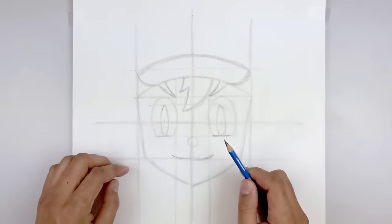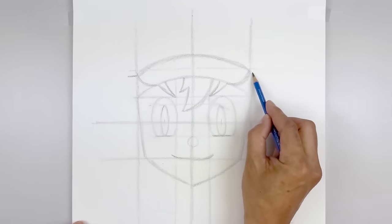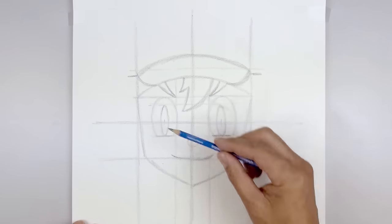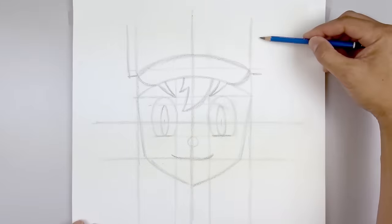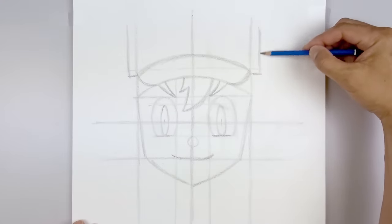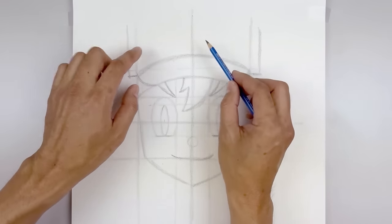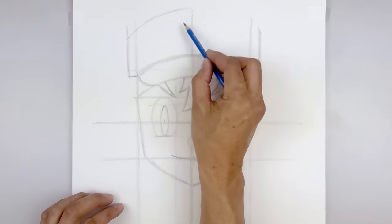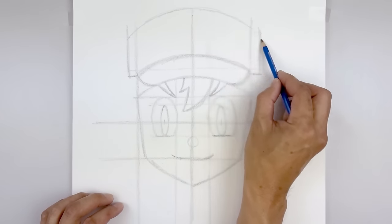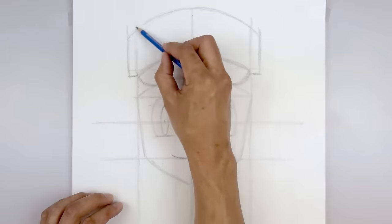Now we're going to work our way up towards the top of the hat. Starting from the corner of the brim, draw a short line going out on the left and right side. Then draw a straight line going up to right about there. Let's close off the top of the hat — starting back on the left side, we're going to curve up in the middle and then down. Make sure that these points are lined up.